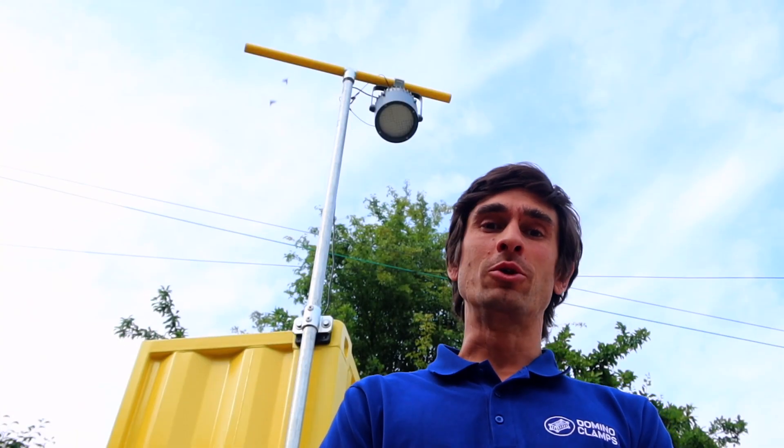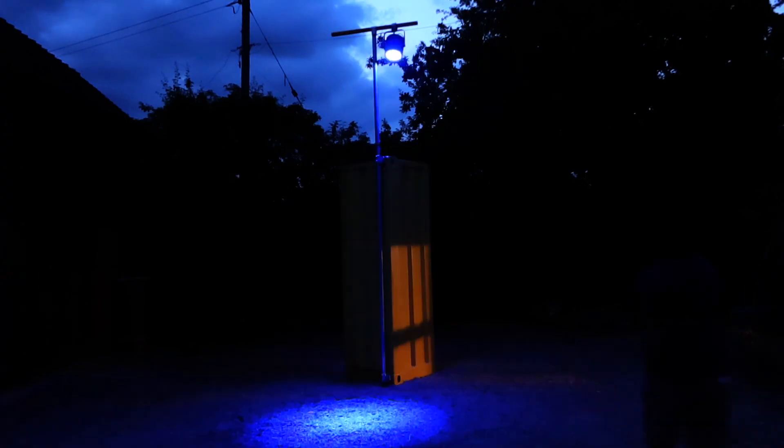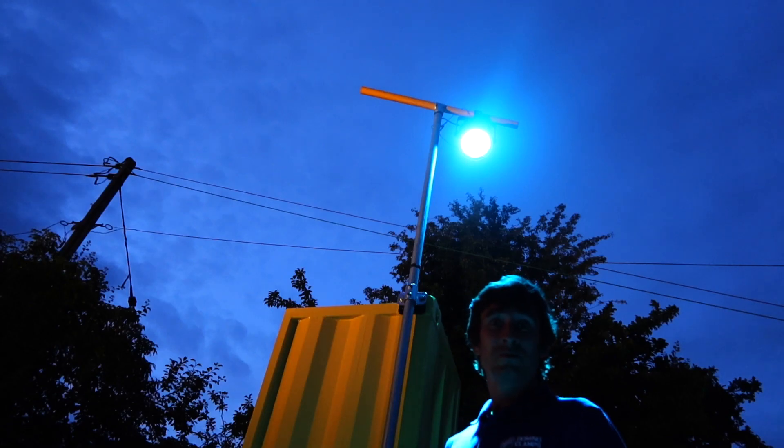Not the fanciest stage light in all the world, but if we wait till evening we should hopefully be able to see it in all its glory. There you go — a DMX light attached to the top of the shipping container. A few more of them and we've got a party.